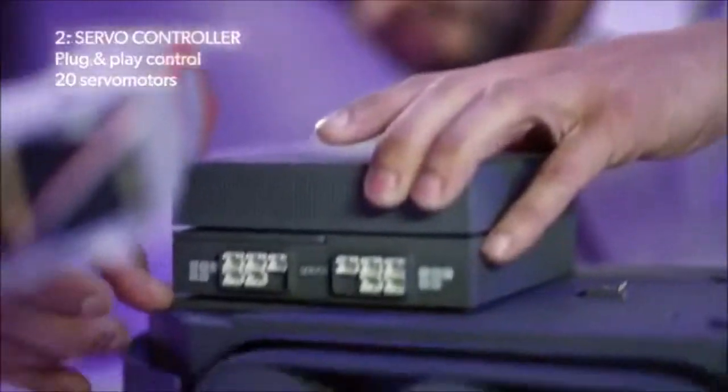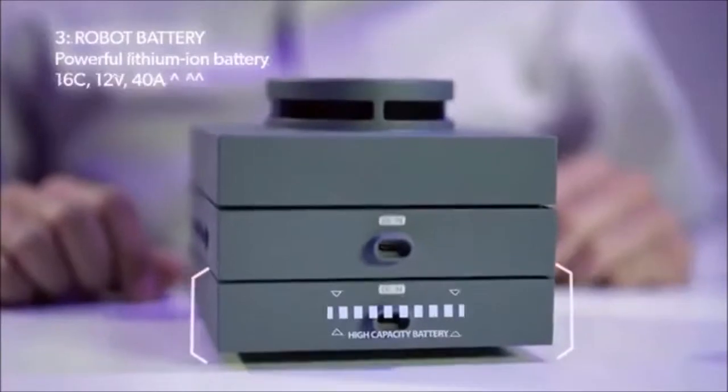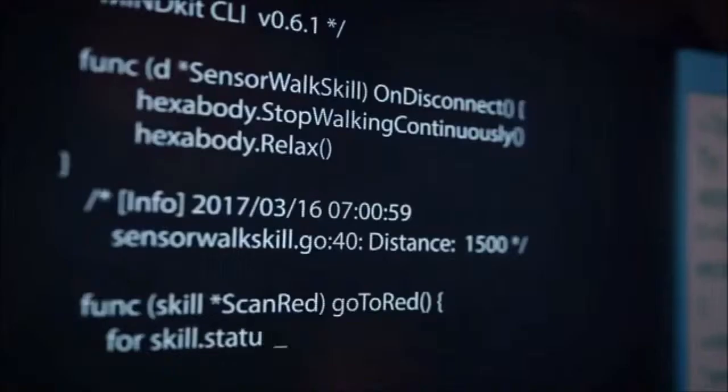MindKit has three core modules. The Cerebrum is a single-board computer where you control the robot's sensing and decision-making. The servo controller helps create and control movement — you can easily connect up to 20 servo motors simultaneously. MindKit's high-capacity battery is built specifically for robot functionality. Our operating system, MindOS, is purpose-built for coding robots.